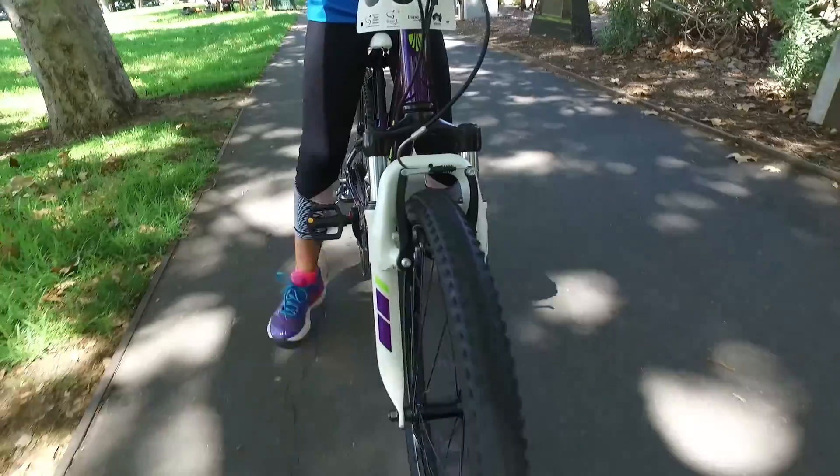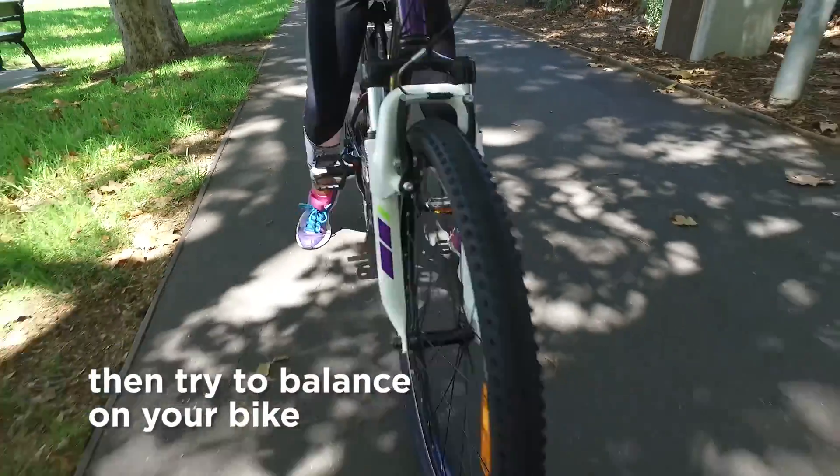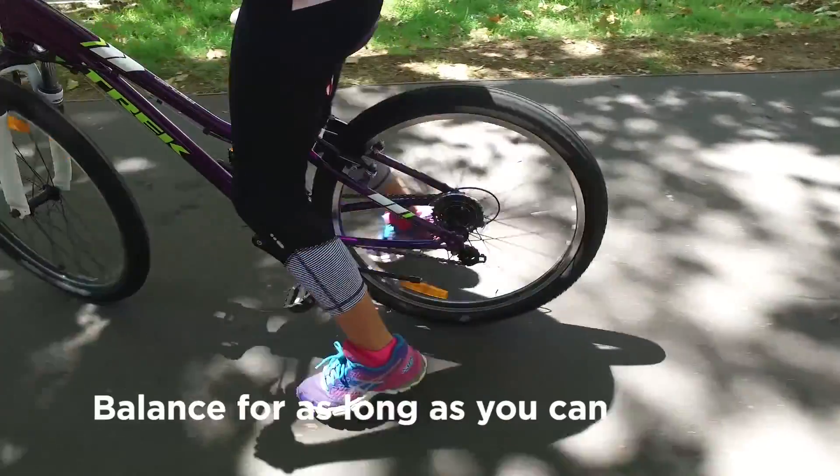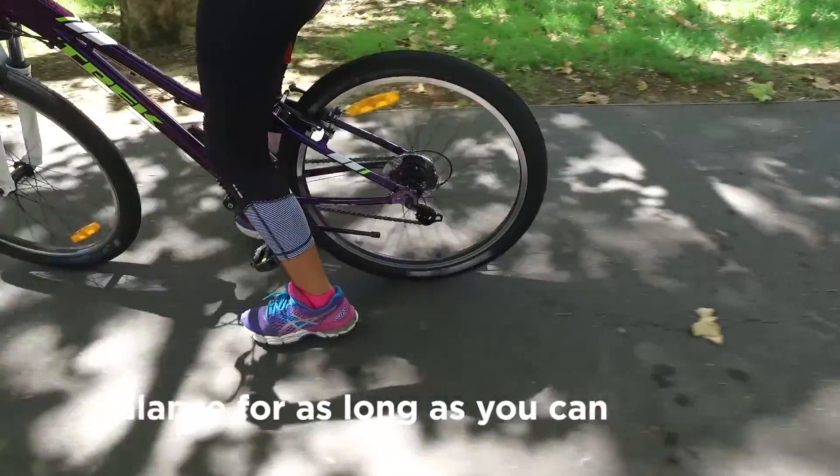Push off with your feet and use your feet to keep upright and propel you forward. As you get more comfortable, try and take your feet off the ground for as long as you can.